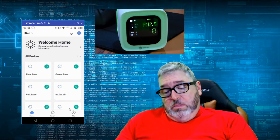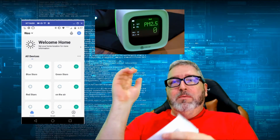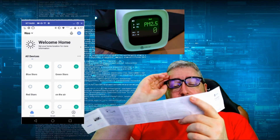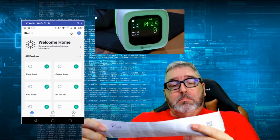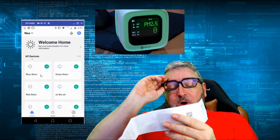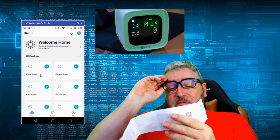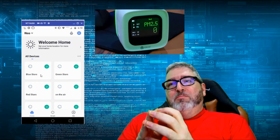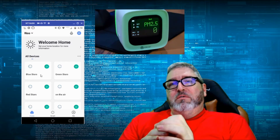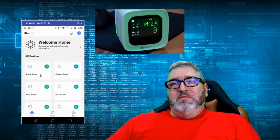Let's go through the mini instructions to figure out how to get this installed. Step one: download the app — we already have it installed. Network settings step one: long press the function button for three seconds and the device will start up, as we can see. Step two: ensure the mobile phone is in the same Wi-Fi environment as the device and confirm it's within the effective communication distance of the wireless router. This probably means it only communicates over 2.4 GHz, which can be difficult to force on a phone.